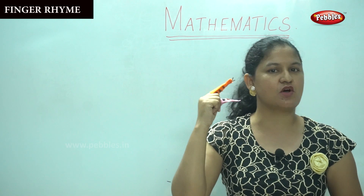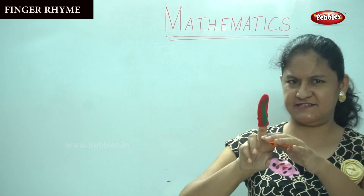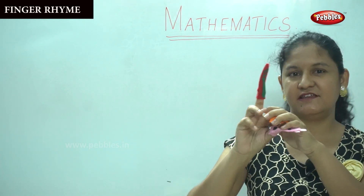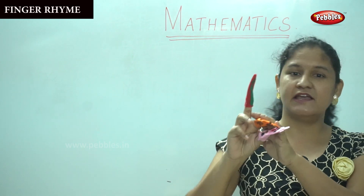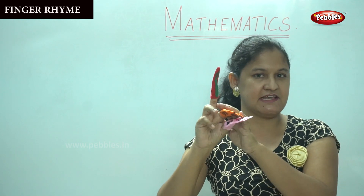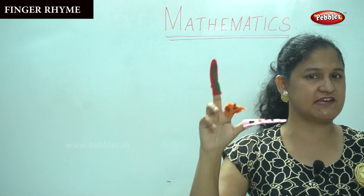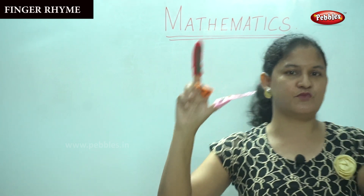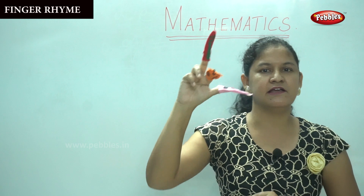Shall we move to the next number? What color is this? Have you seen this color before? Yes, you've seen red apples. Didn't we see the red apple in an earlier session? Exactly. So shall we sing for the next number? Brother finger, brother finger, where are you? Here I am, here I am, how do you do?